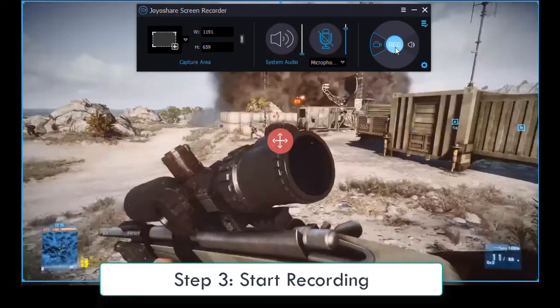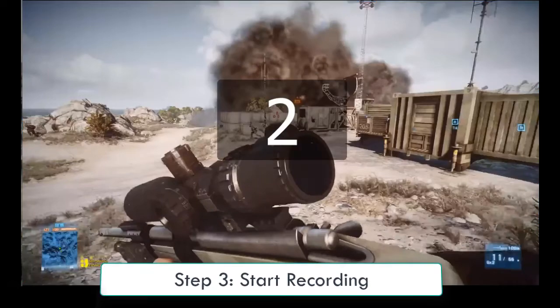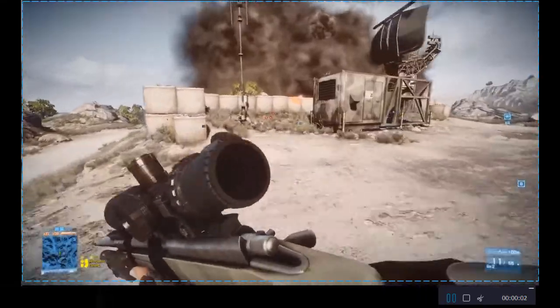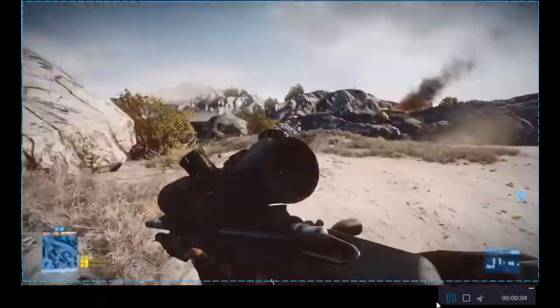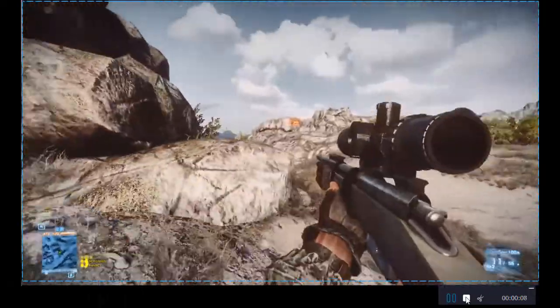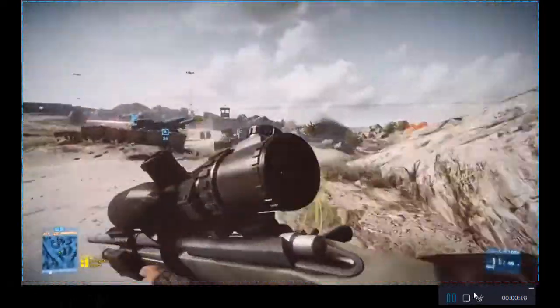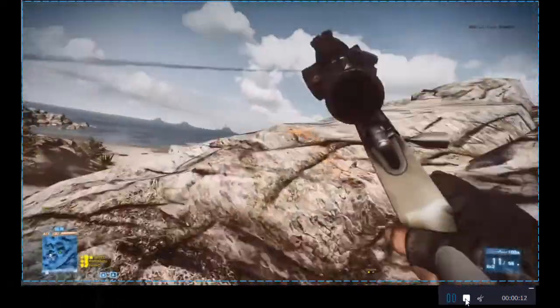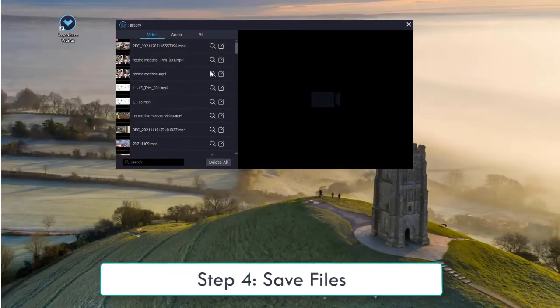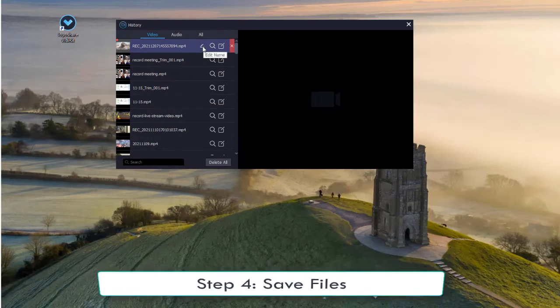Now you can press the REC button to start recording. The minimized toolbar gives you the power to skip, stop, and cut unwanted content. Once you have done your recording, you can edit, trim, and rename your recorded videos.